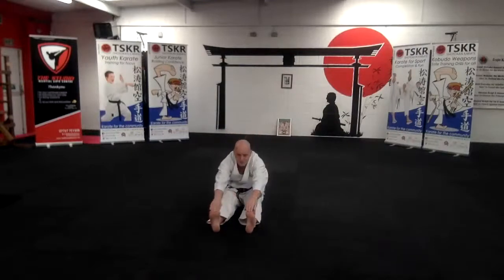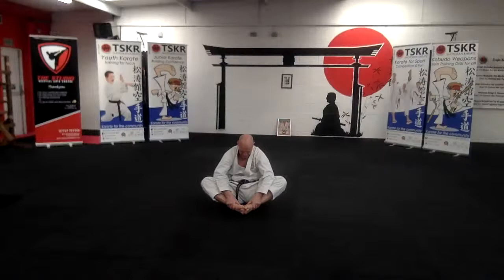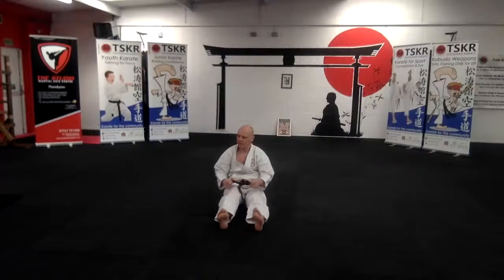Okay, grab your toes, pull your chest forward. Okay, legs in, just bouncing. Okay, push down and bouncing. And one more push down, straighten your back, push down with your elbows. Good and just bounce. Okay, legs out front, shake your legs.